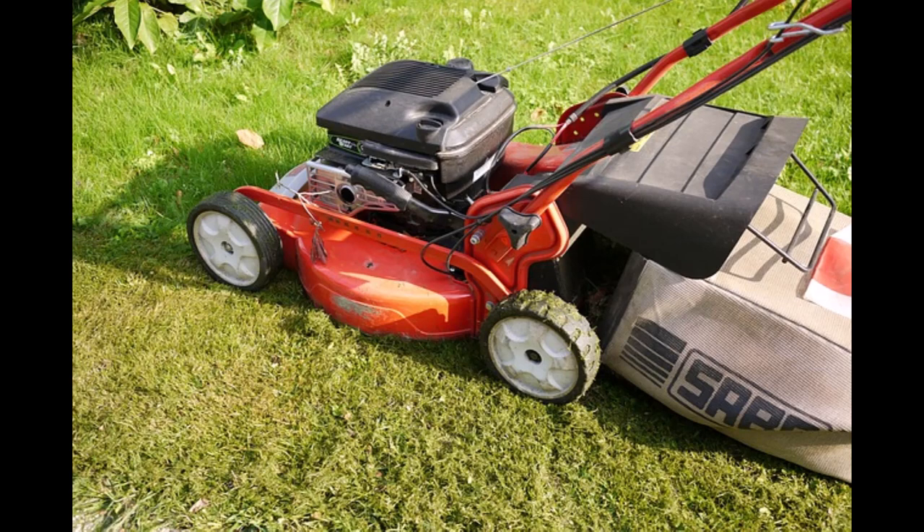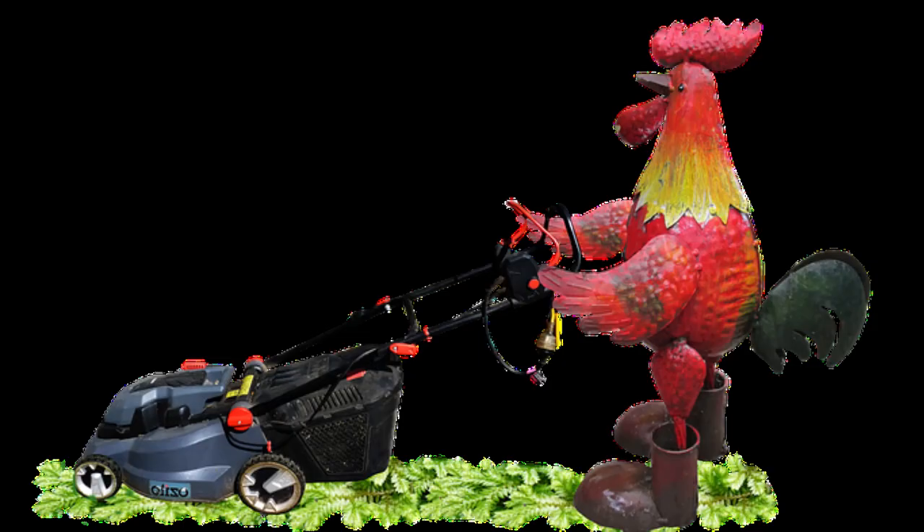Let me know if you mow lawns or you're thinking about starting a side hustle mowing lawns yourself — I'd love to hear from you. Don't forget to check out the blog at bluecollardiy.com. Also, don't forget to like and subscribe and smash that bell icon if you want to get notified when I post the next side hustle video next month. Thanks y'all for watching. Donald out.